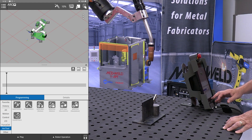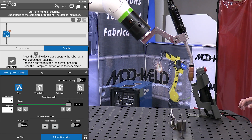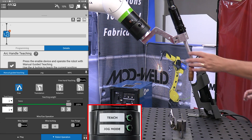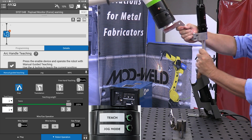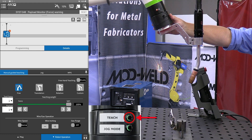This brings us to our program screen. From here, as we've done previously, we will drag in the handle teach icon, enabling the teach and jog buttons up on the torch. I'm going to move the robot and give it a home position by tapping on the teach button quickly.